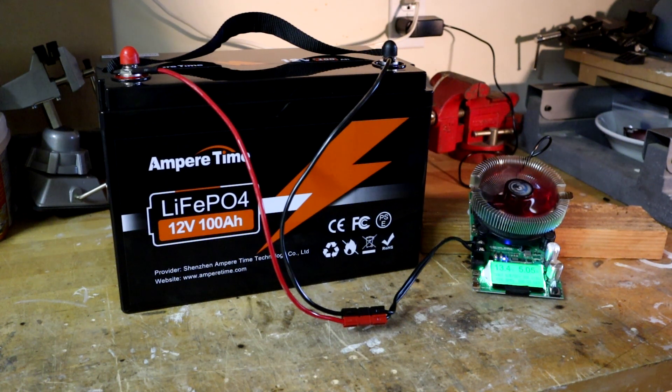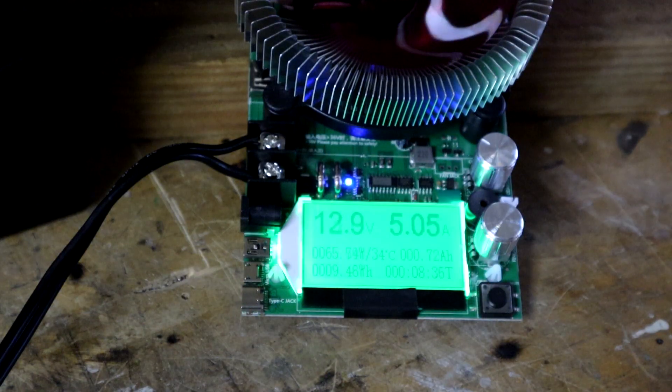I also recorded the battery voltage as a function of capacity so we can look at the voltage roll-off curve for this battery. With the load applied, the voltage drops down from 13.9 to between 12.9 and 13 volts fairly quickly within a minute or so, and that's to be expected.